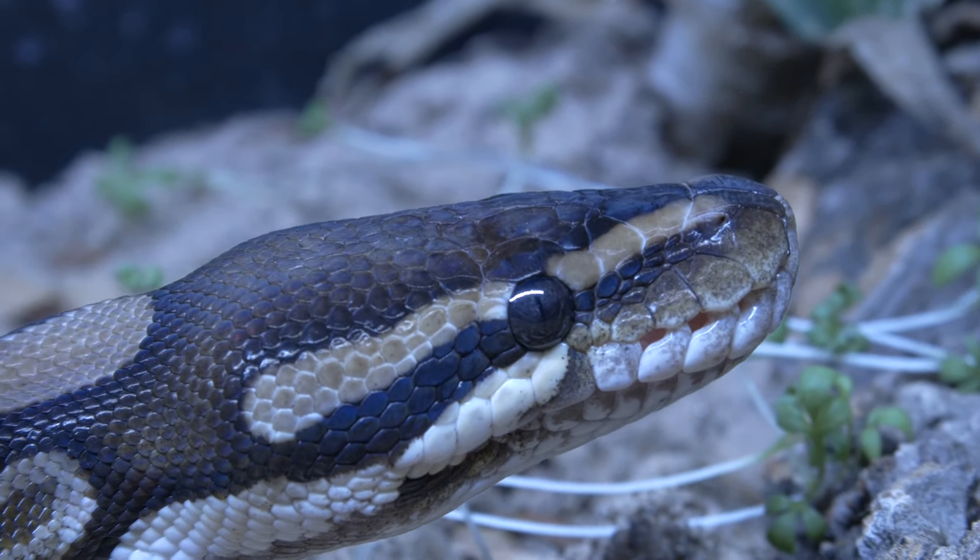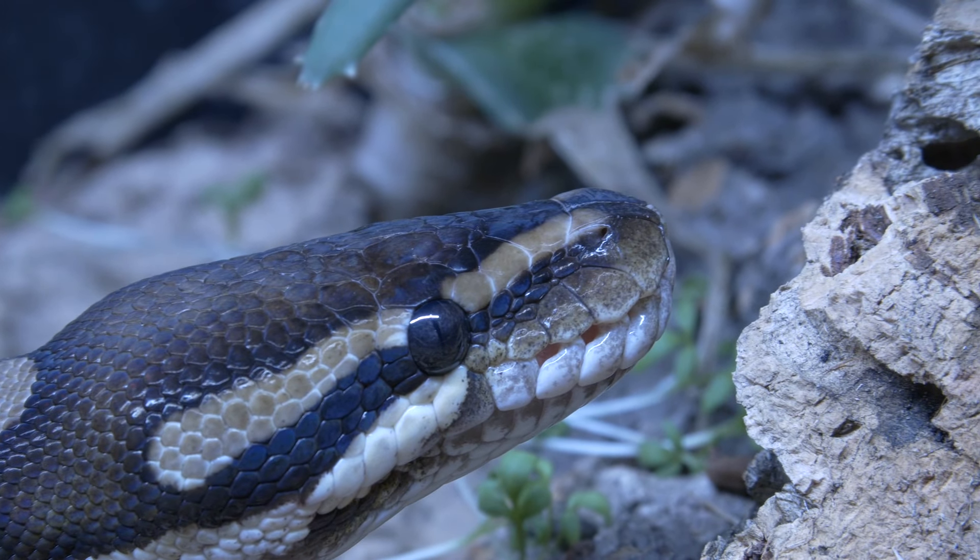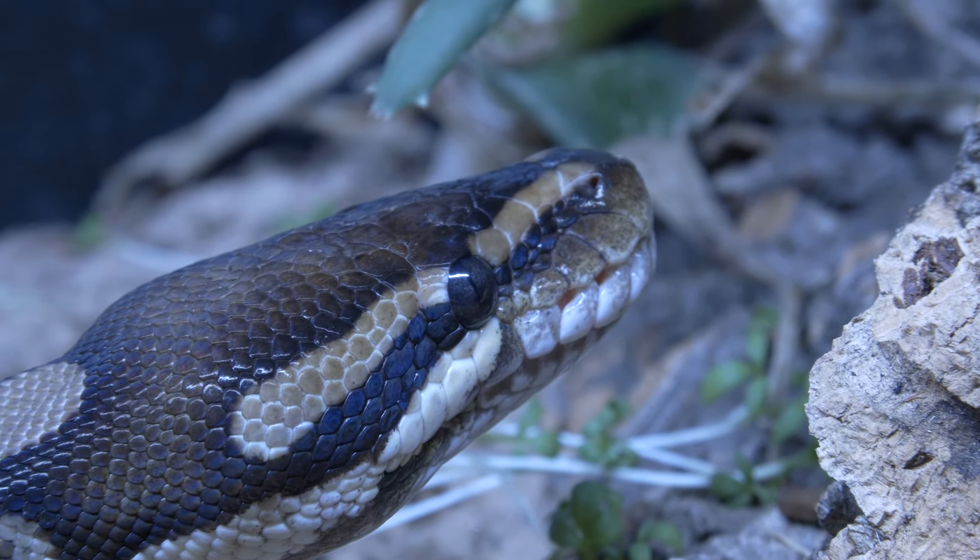Do their eyes appear intact or undamaged? Is there any damage or any abnormalities to the shape of the head? If your answer is no to all of the above, then move on to looking at the snake's mouth.